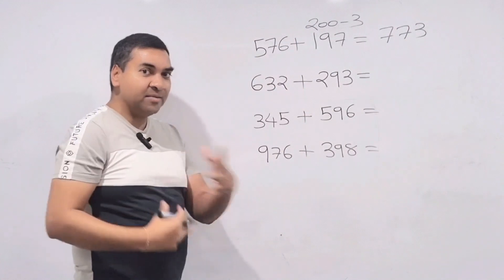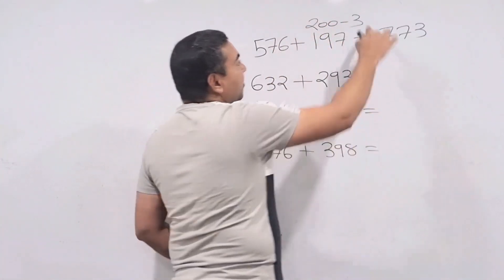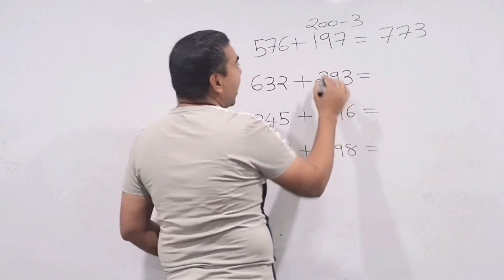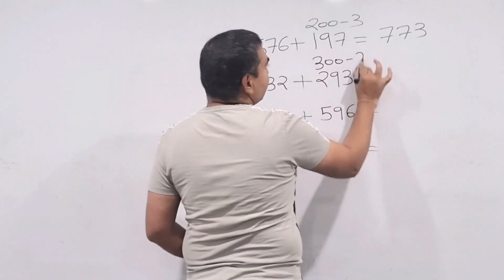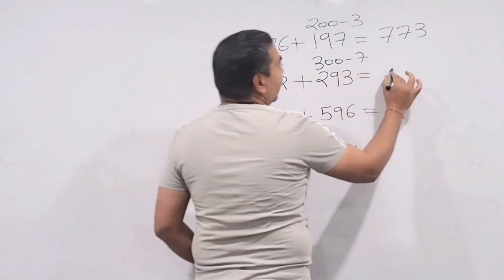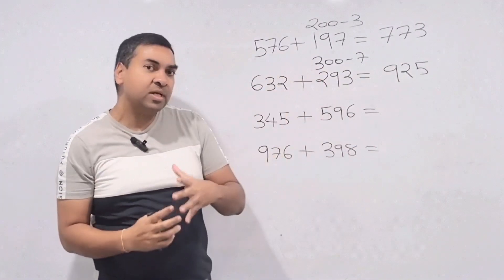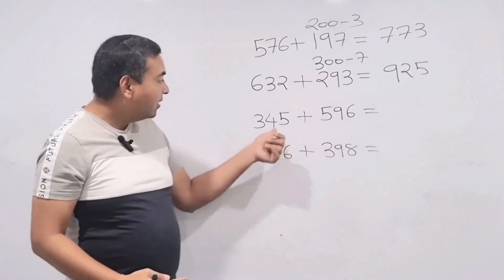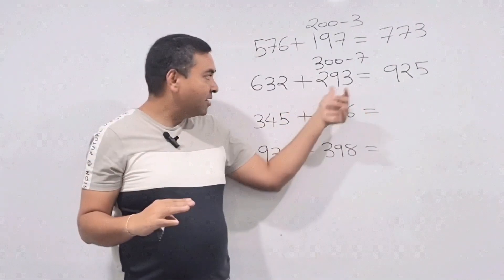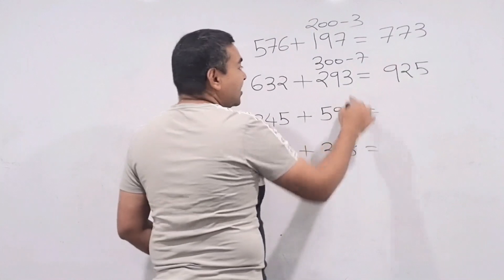So I'm splitting 197 into 200 minus 3. Now 632 plus 293: split 293 as 300 minus 7. Then 632 plus 300 is 932, minus 7 is 925. And 345 plus 596: split 596 as 600 minus 4. Everything in the mind — 345 plus 600 is 945, minus 4 is 941. Direct answer, no splitting required on pen and paper.